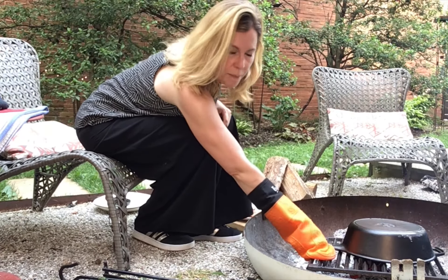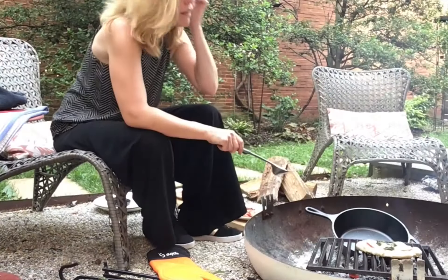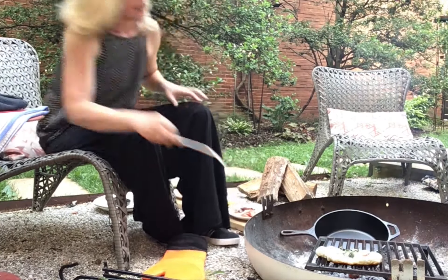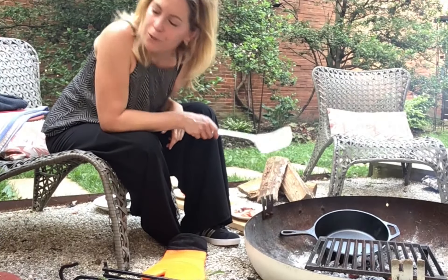It's been about 10 minutes, so I'm going to check this guy. That thing is heavy. Cooking over the campfire is not for the faint of heart — things are heavy and hot. Pizza number two, hot off the grill.